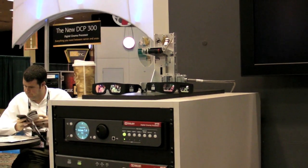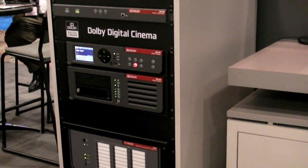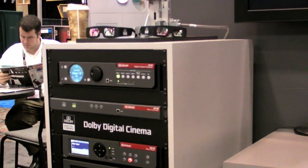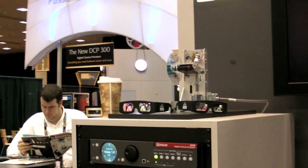Here we have the Dolby solution for your DCI theater, including the automation, the DCI media player, your sound processor, and your 3D needs. I'll give you back to the Dolby guy, and he can tell us about it.